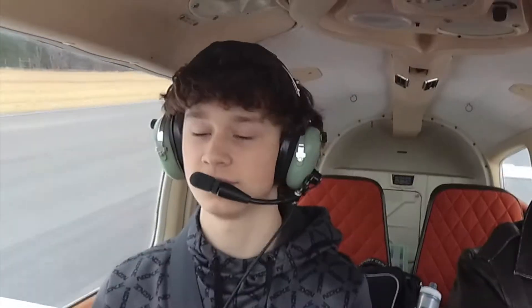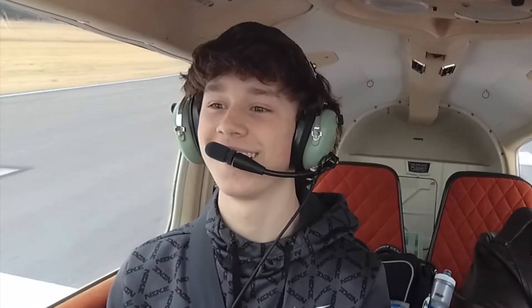Anything before we go? Let's do it, let's have fun. All right, we are set. Fire all that throttle. Airspeed's alive, instruments in the green, takeoff power is set. All right, we're gonna hit 55 — rotate. You're flying, buddy. This is awesome.